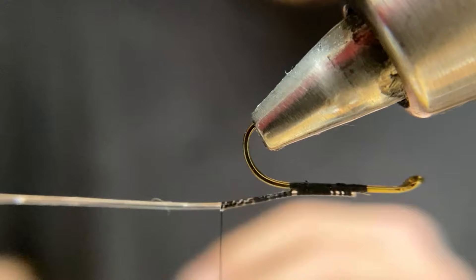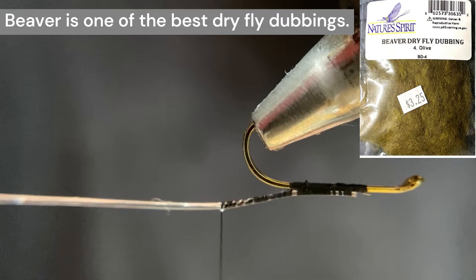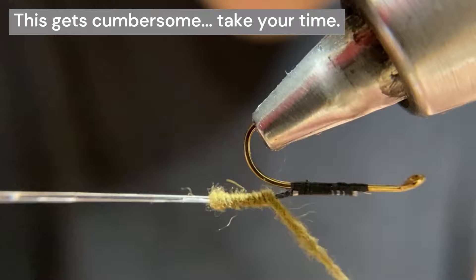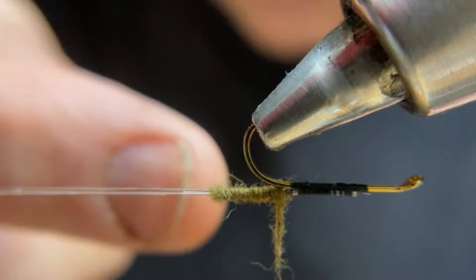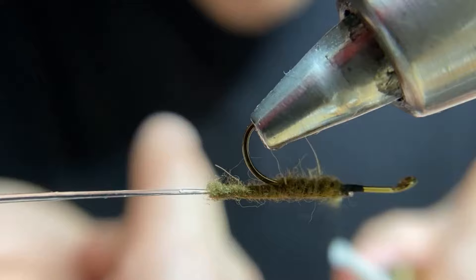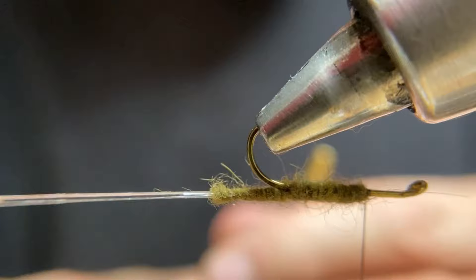After that is set, take some olive beaver dubbing — a very small amount. We're going to make a little rope on our thread and we're going to dub our body. And when you get right in the bend there — if you run out — you're going to have to make sure you tuck in some dubbing in there. Then save our work here with a half hitch.